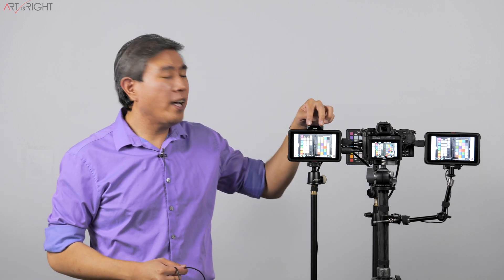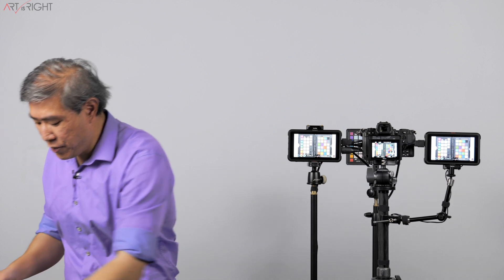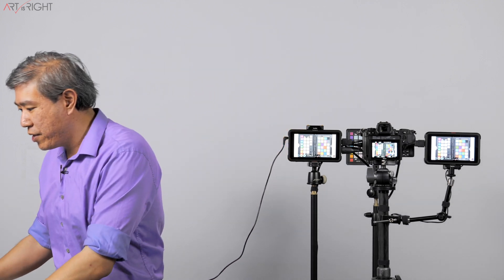Let's talk about how to calibrate this device and the software Atomos offers. We'll plug the cable into my laptop — you'll see a screen share in a moment — and the other end goes into the remote port on the Atomos device. Then we'll launch the Atomos calibration software.